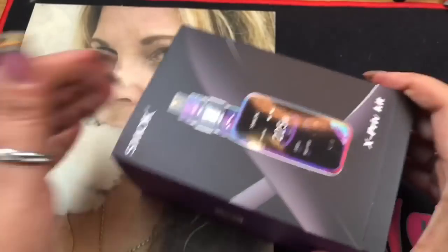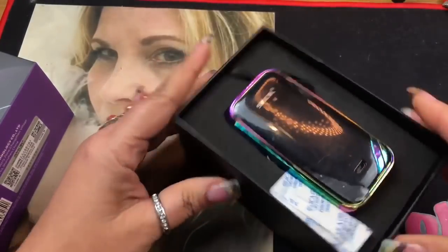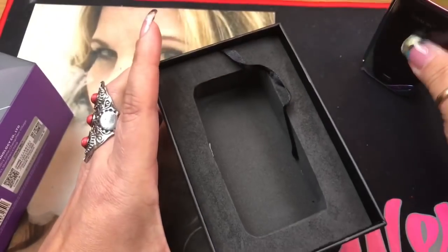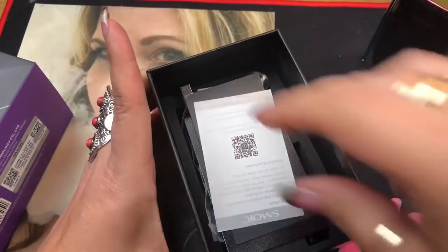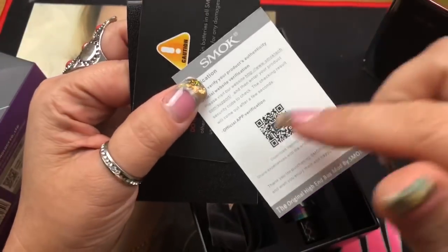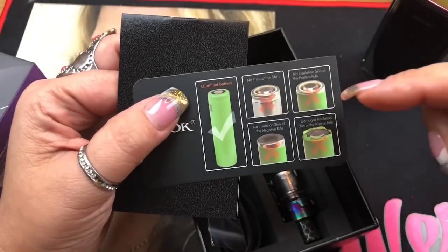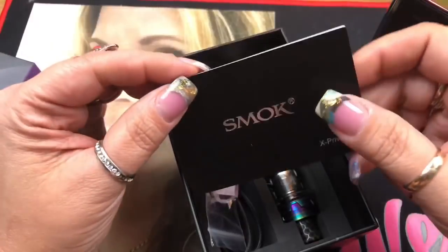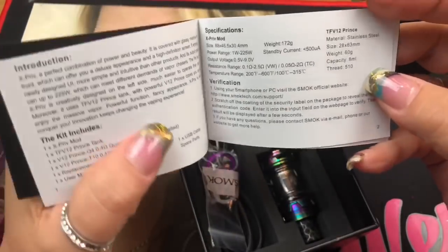Opening it up, we've got some silica gel - please do not eat this. Then we've got the mod. Inside you get a quality control card showing it passed inspection, with a barcode for app verification. There's also a caution card telling you not to use any damaged batteries - you want a pristine battery for best performance. And then you've got the user manual, which is only in English.